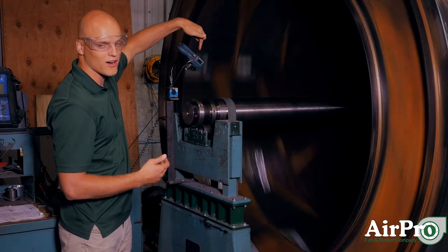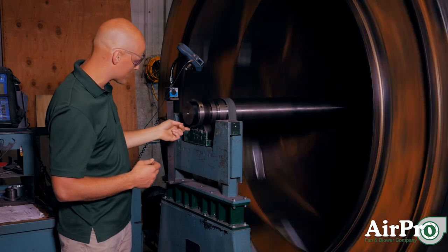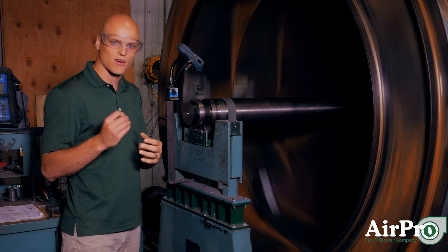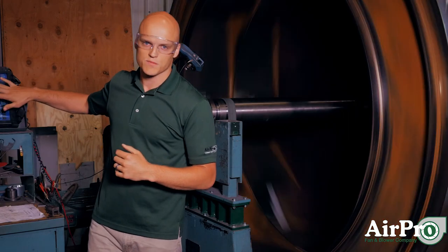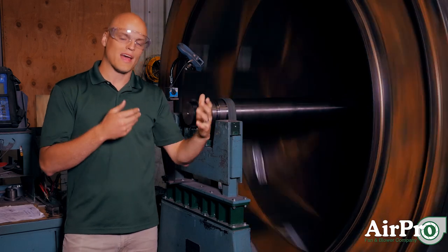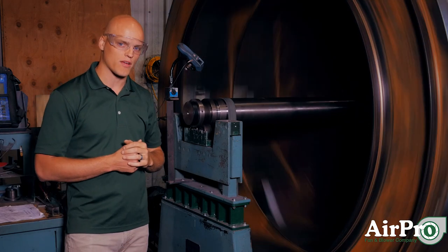Our tack reader right here has a laser coming down onto the shaft, and every single time this red tack strip comes around, it picks up the phase as it hits zero degrees. It's reading out an imbalance on this side, reporting into this machine and giving us how much imbalance we have in this wheel and how much weight we either need to weld onto one spot or grind away from the point 180 degrees away from it.